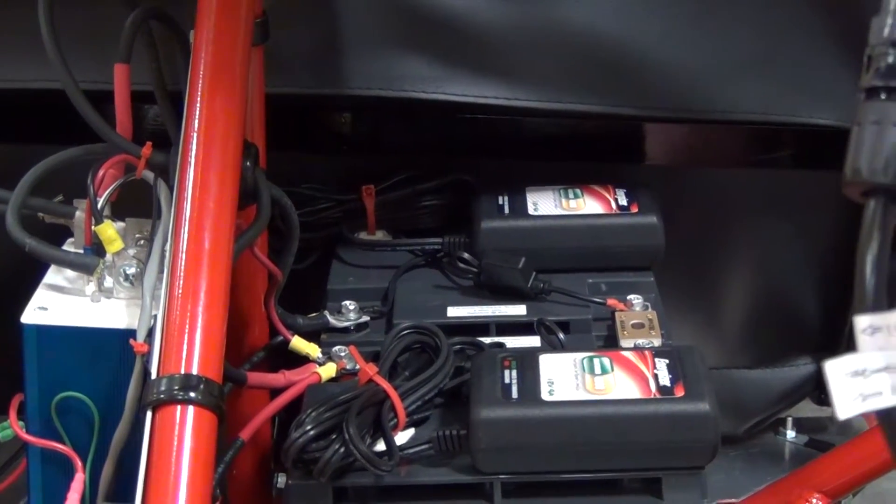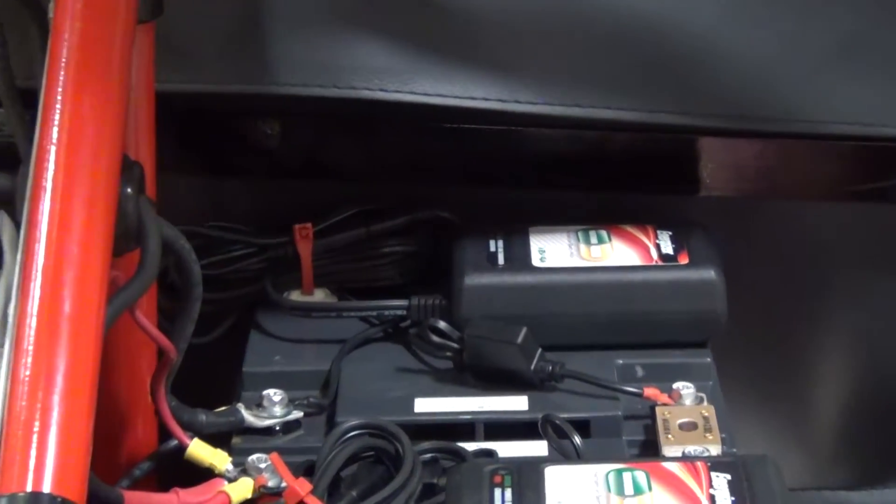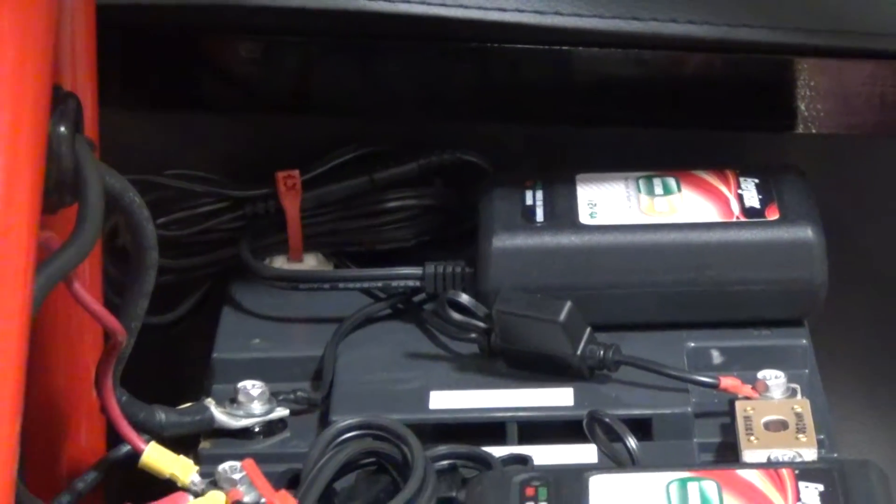Two 12-volt Energizer chargers so that the batteries charge independently.